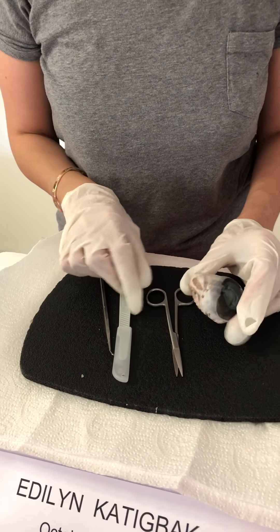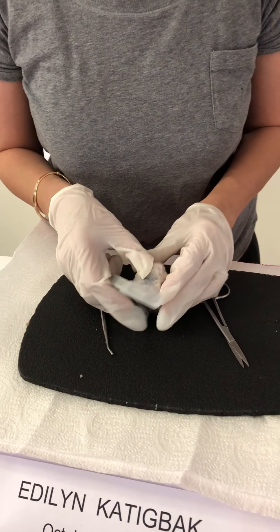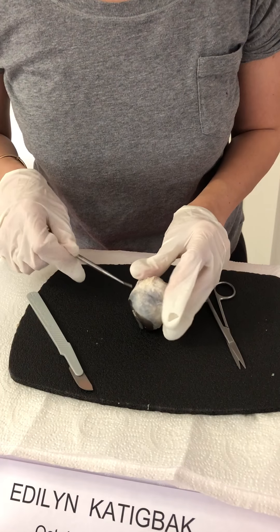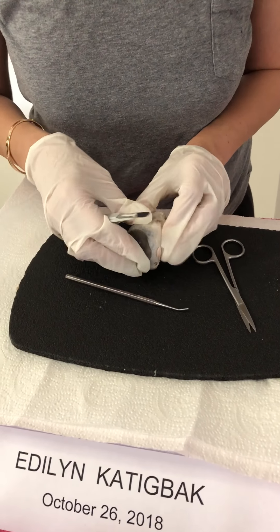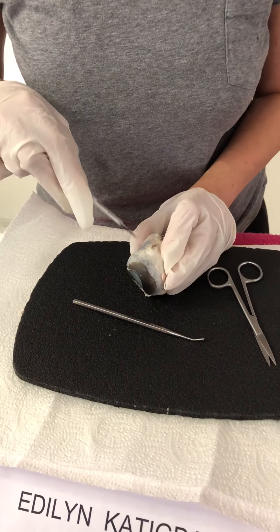I'm going to start cutting through the posterior part of the sclera here. As I'm cutting through it, you will be seeing some fluid.